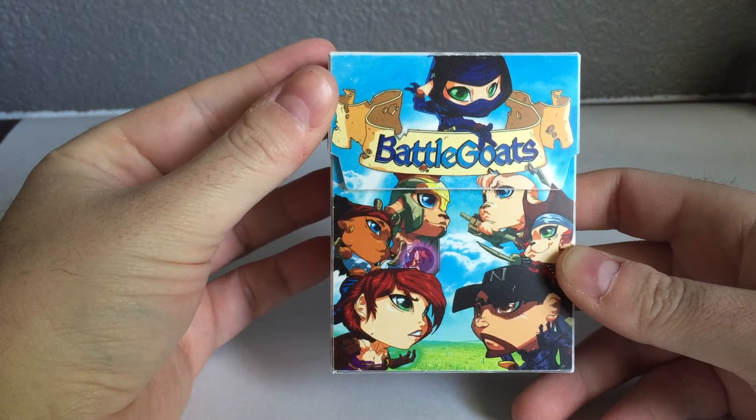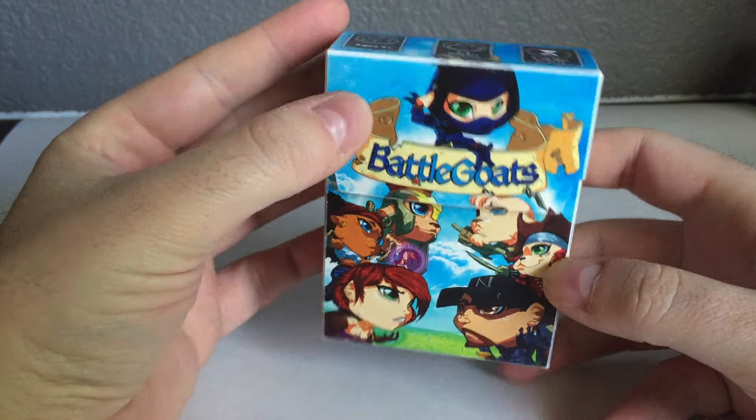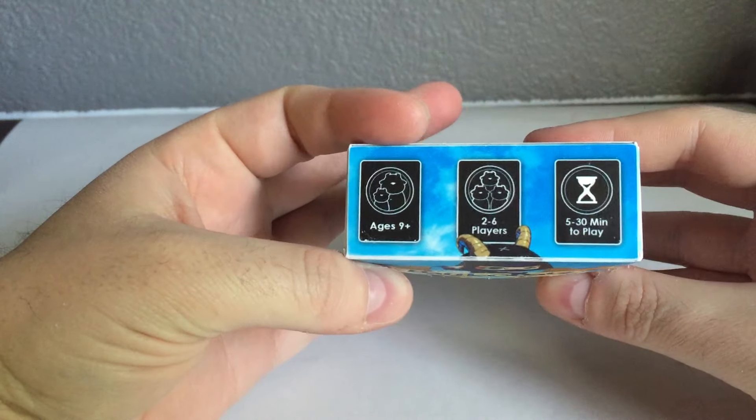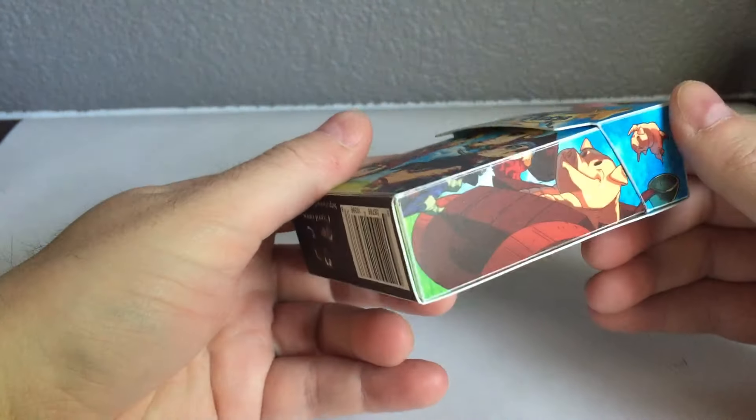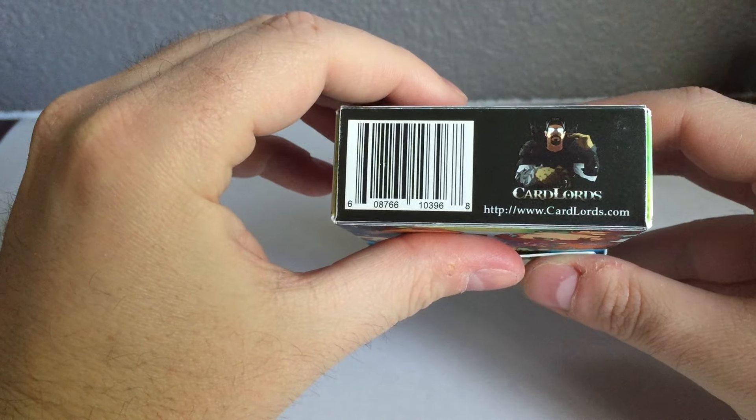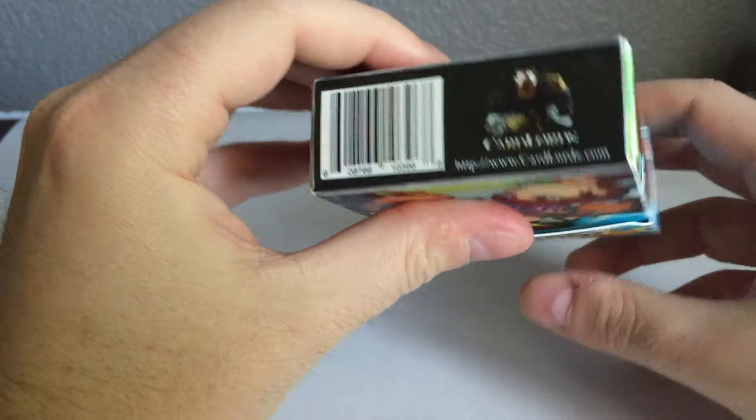The box itself looks fantastic. The artwork is just super crisp, super clean. The icons on the top are very readable, everything looks really, really good. The Cardlord's logo came out good on the bottom, and the UPC is clear.